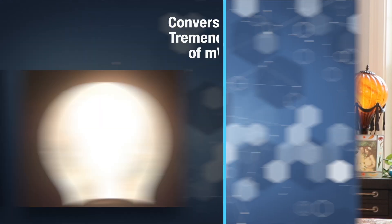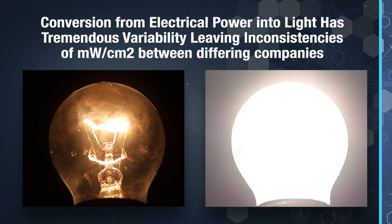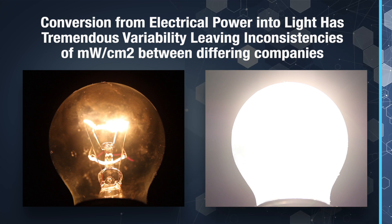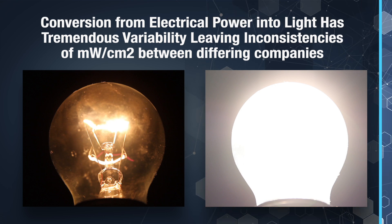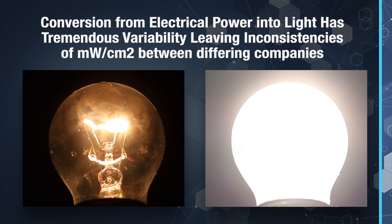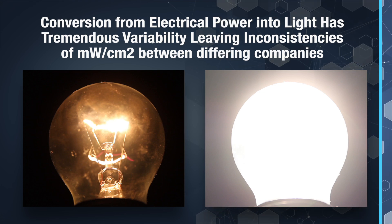Here's the takeaway: when comparing two infrared devices, the efficiency in converting electrical power into light can vary significantly between manufacturers. So when comparing two devices by their power output — the milliwatts per centimeter square — it's a bit like comparing apples to oranges.